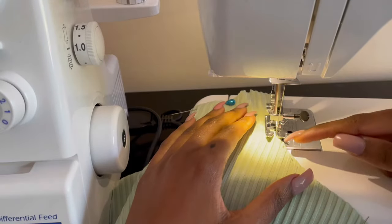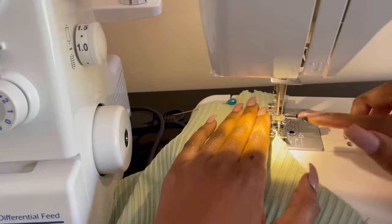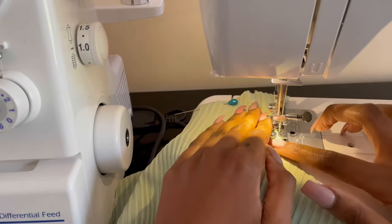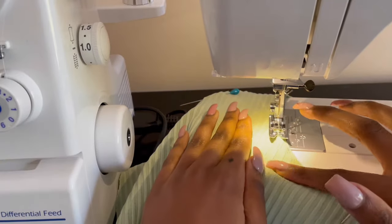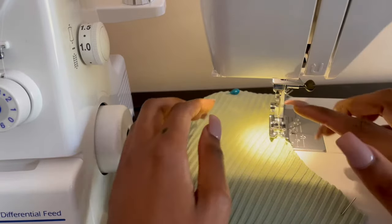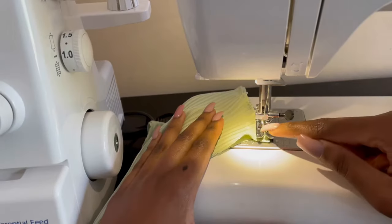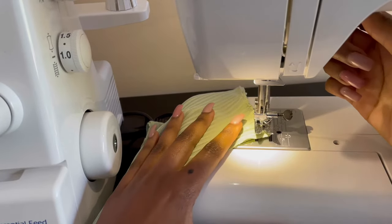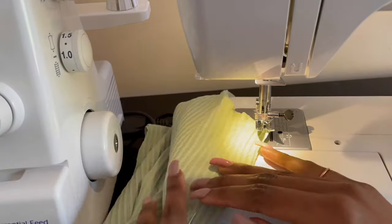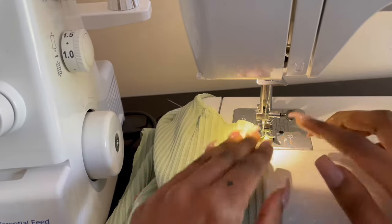I'm sewing my zigzag stitch really close to the edge — not on the edge, but quite close — so I don't use up too much fabric. I also didn't add any seam allowance, so it's best to do it right near the edge. Try not to stretch your fabric as you sew, because when you're done it's going to have a very wavy effect. Let the sewing machine move the fabric forward. When you get to a corner, lift the presser foot, twist your fabric to realign, then put the presser foot back down and carry on sewing.